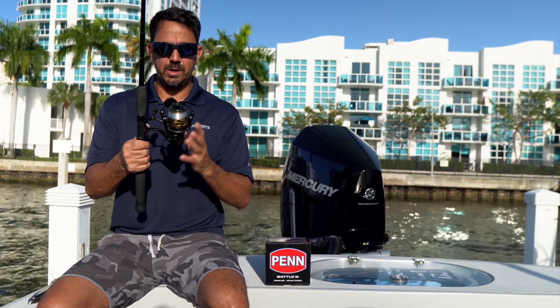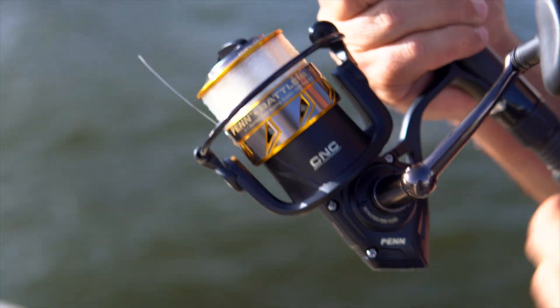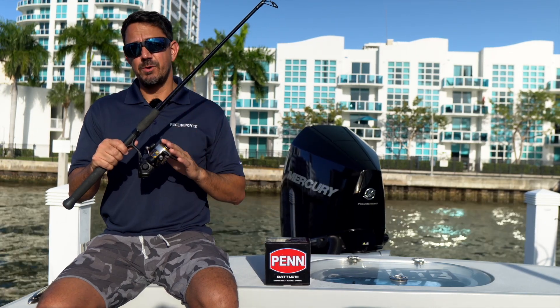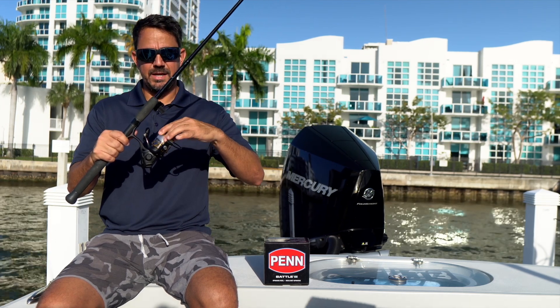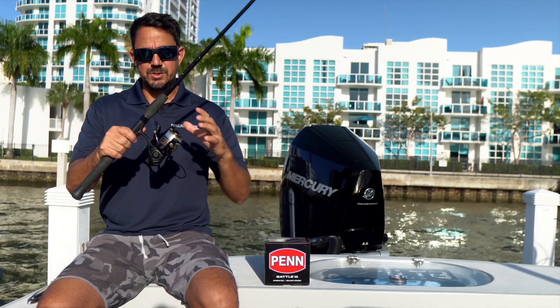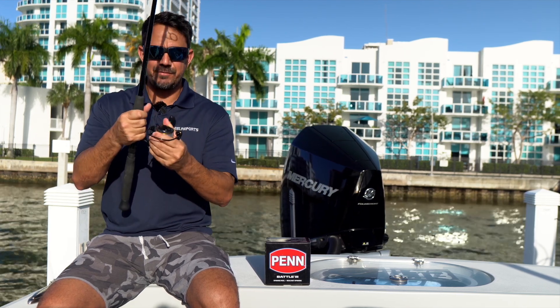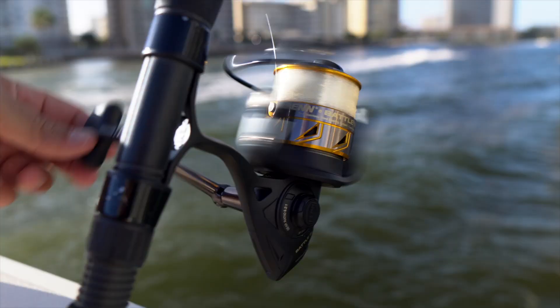At this price point we absolutely love it. The second major upgrade is going to be the CNC machine cut gear. Again, out of a reel at this price point you really don't see that, and Penn I think really hit it out of the park with this one. Just the durability and the strong feel to this reel — it does not feel cheap at all, especially in this little 3000. It's absolutely incredible.